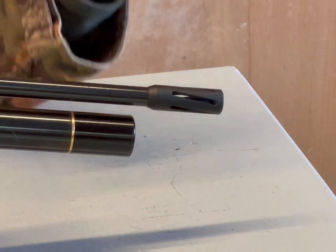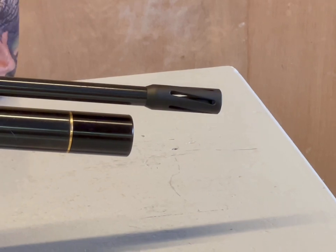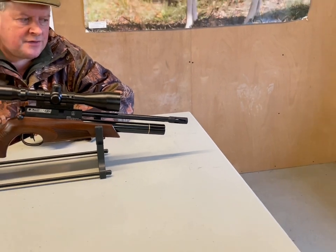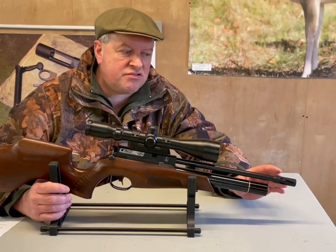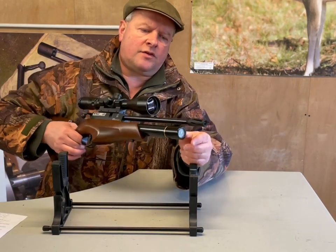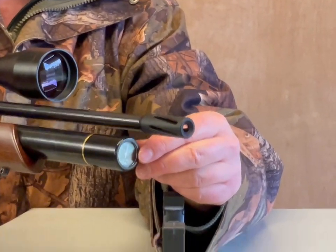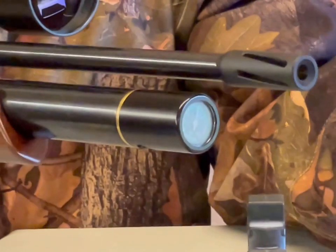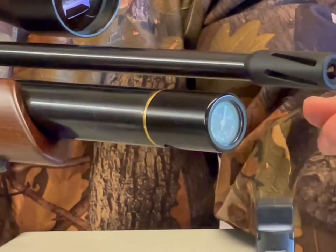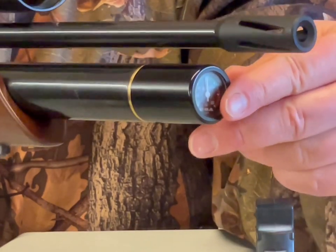It's very accurate — I've already had very impressive groups with this, sort of 30 yards, total joined clusters. If you're going to go hunting, you can probably get a silencer on it. Further to the front you've got your manometer. I don't like gauges at the front — it's dangerous, and you're almost looking down the barrel to check it. Not the best place, but you've got a gauge there.